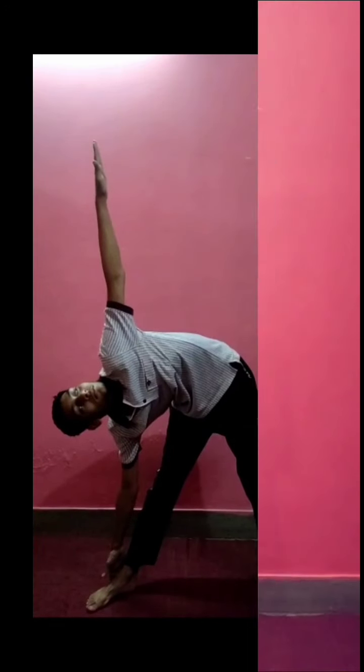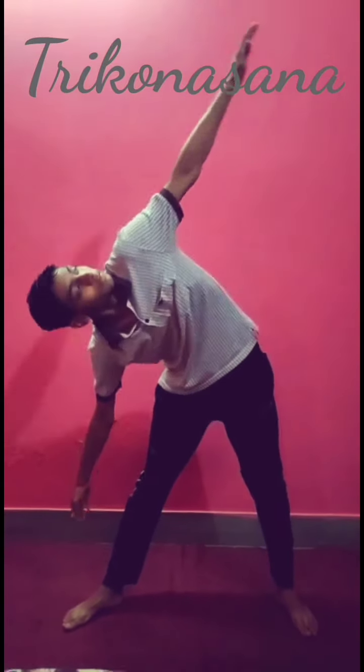Trikonasana. Strengthens ankles, knees, chest, arms and legs, and increases mental and physical stability.